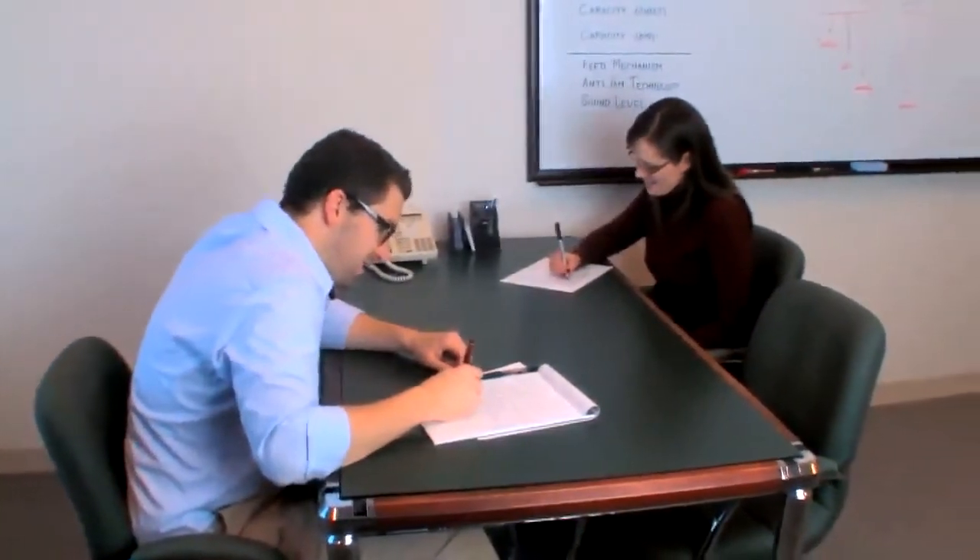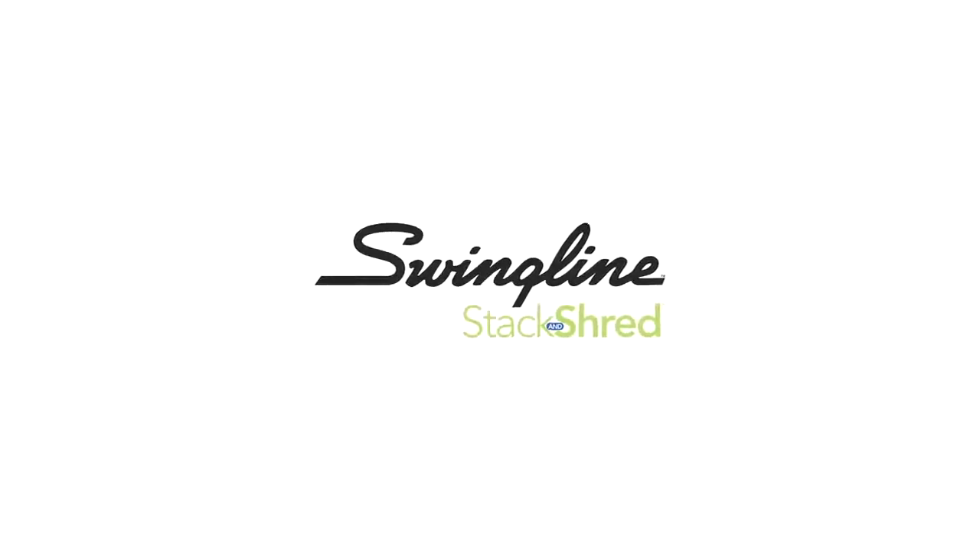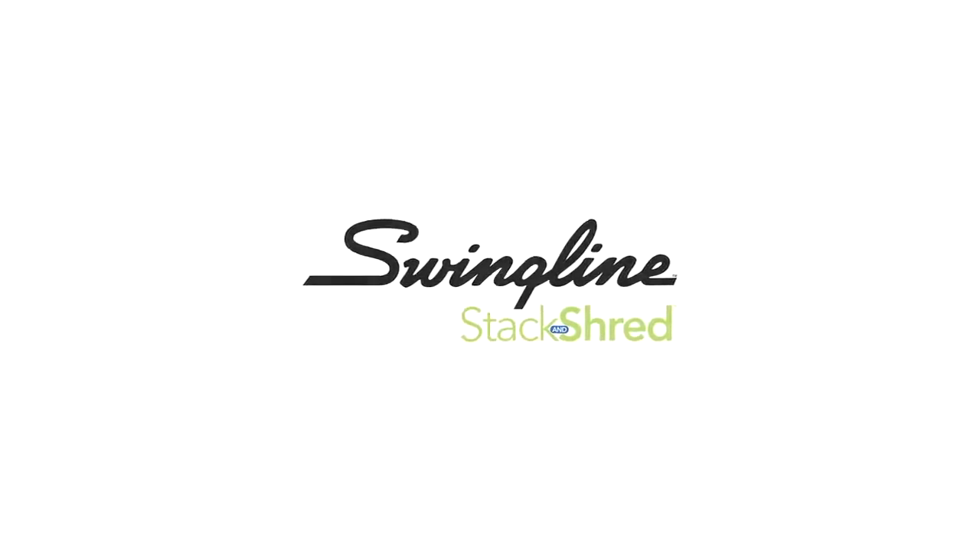Don't waste your time waiting in front of a shredder when you can be doing something else. It's time to delegate the shredding to your shredder. With the new Stack and Shred 60X, from Swingline.